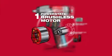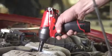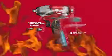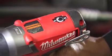The exclusive PowerState brushless motor delivers maximum durability and an unmatched power-to-size ratio. Patented RedLink Plus Electronics provide two-mode drive control for quick adjustment of speed and torque.